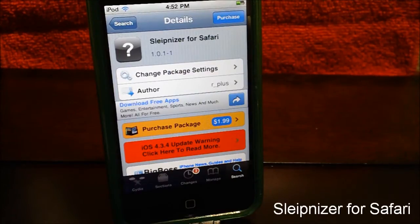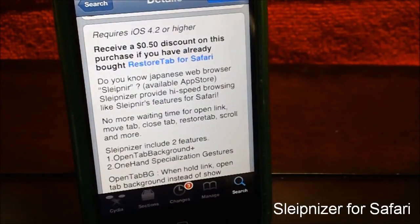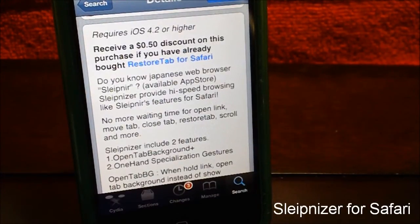I'm having a really bad day pronouncing names today. Anyways guys, it's a cool tweak. Now you guys may be asking why this tweak is cool. But before you install this tweak, you must have your iOS on 4.2 or higher. So if you guys are not on 4.2 or higher, this tweak is not compatible for you.